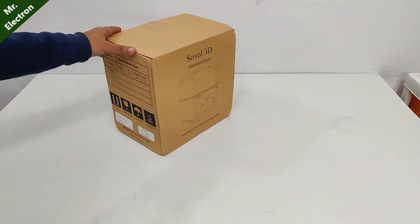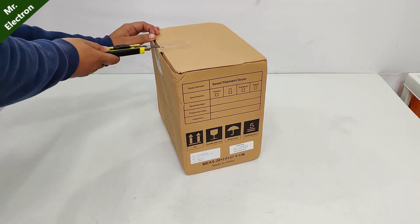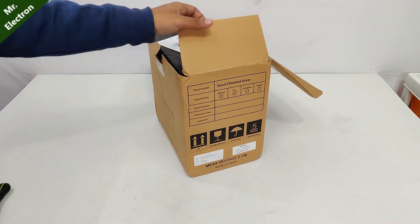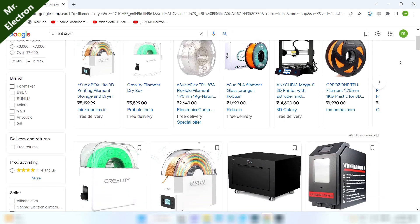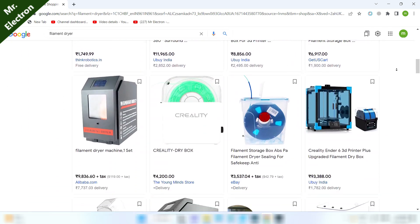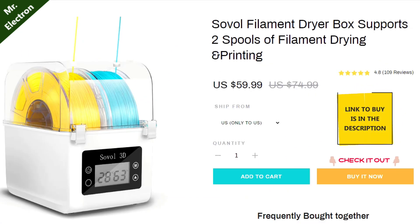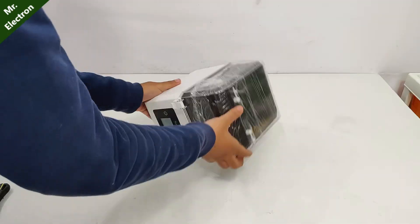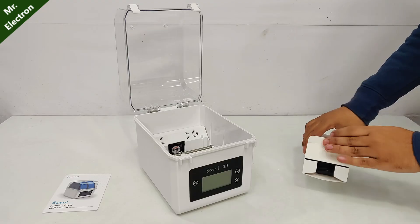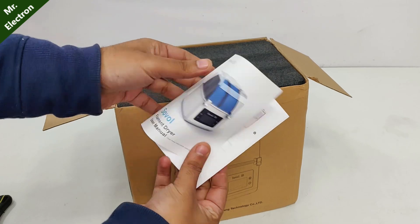Time for the new product unboxing. Guys, I've been waiting for this product for a long time because it is a 3D printer filament dryer. I'm glad that this kind of product is now available in the market. Link has been provided in the description below. The packaging includes the Soval 3D filament dryer, its charger and the product manual.